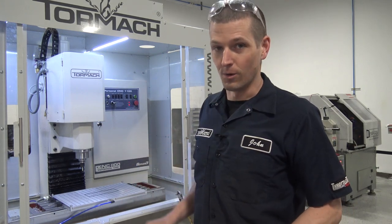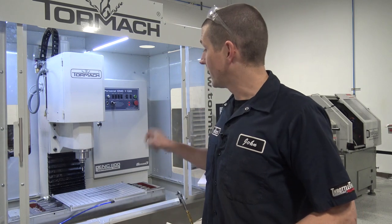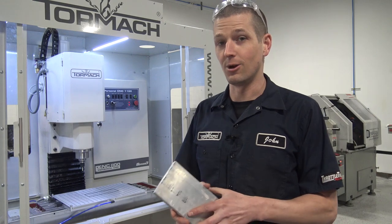We're going to try out this new Pearson workholding vacuum plate. Full disclosure, they did send it to us. The question is going to be, is this a good setup for us long-term? Let's talk more about that at the end of the video.